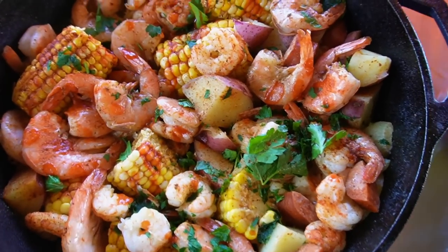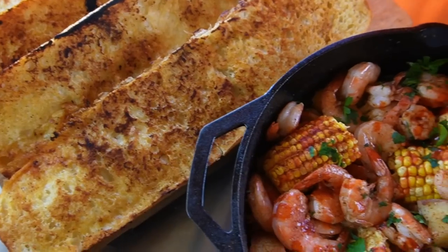Welcome back everybody. Today I want to show you how to think outside the box. I want to show you how to do a Cajun shrimp steam on the Blackstone griddle.